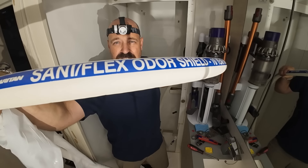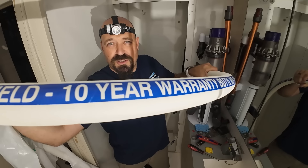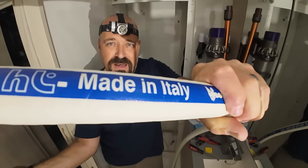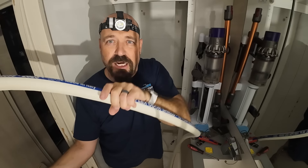Raritan, sanitation odor shield, 10-year warranty, butyl, 100 PSI, made in Italia.